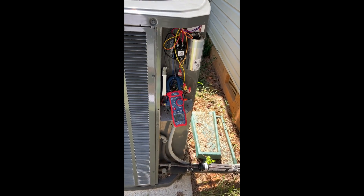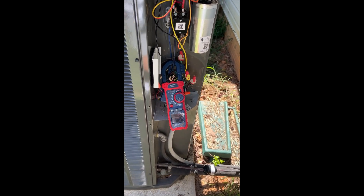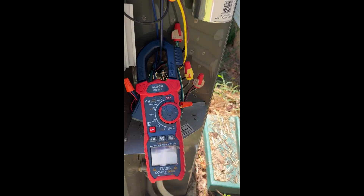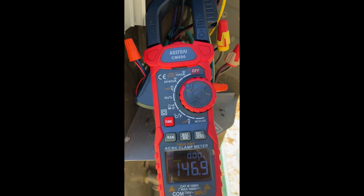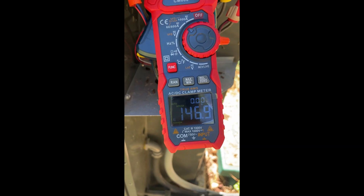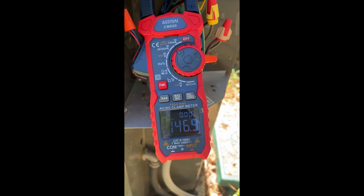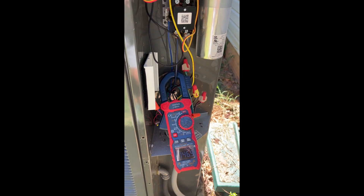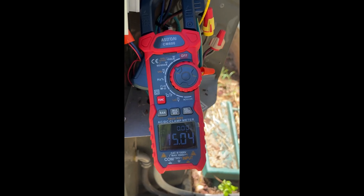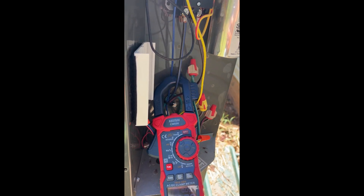Just before installing the soft start, I decided to measure the inrush current one more time. This time I put the clamp on the line side of the common on the contactor — it reads 146.9 amps, rounding that off to 147 amps inrush current — and about 15 running amps on the common side.